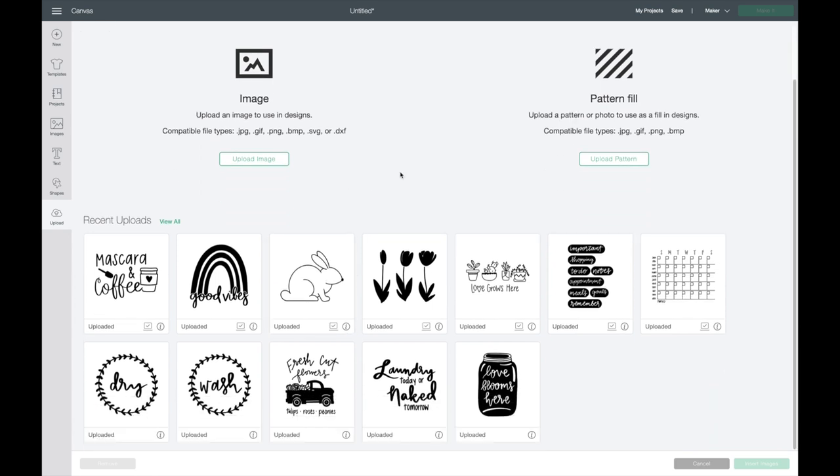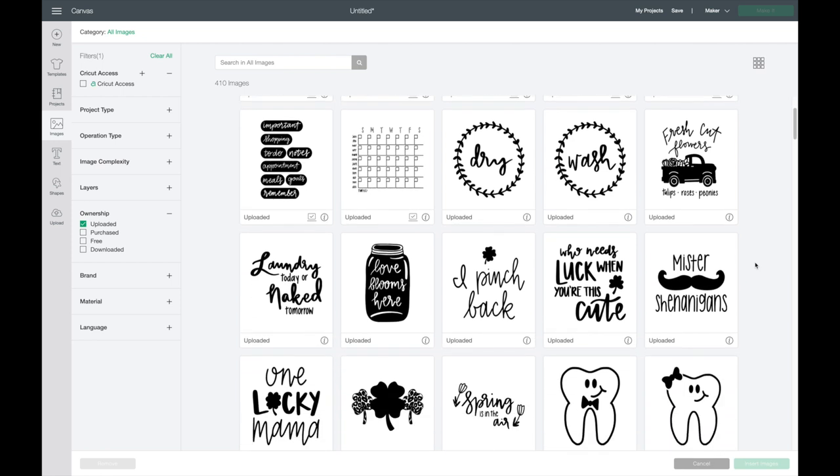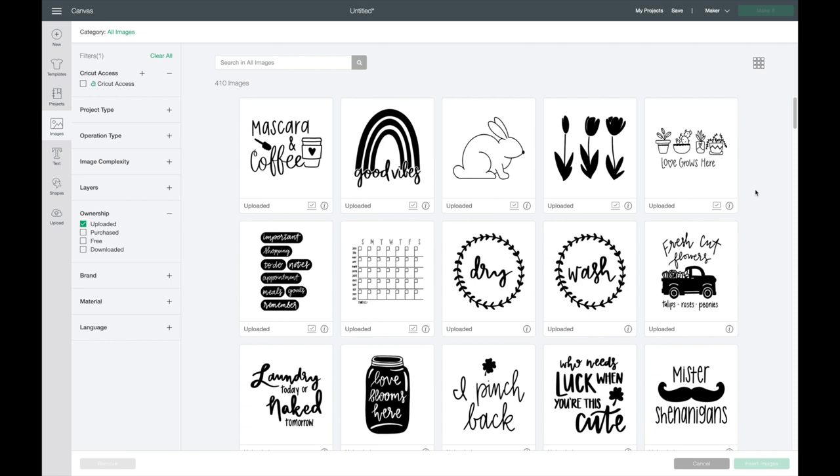I'm going to upload my bunny image. I'll go over to uploads — here's my bunny image, I already have it uploaded into Cricut Design Space. All of these images I have here you can use with my membership through Patreon, which helps support my content and YouTube channel. When you sign up you'll receive a little over 200 SVG images, with new ones added each month, usable for personal or commercial use. We also have a private Facebook group for members only — there's a link in the description box.